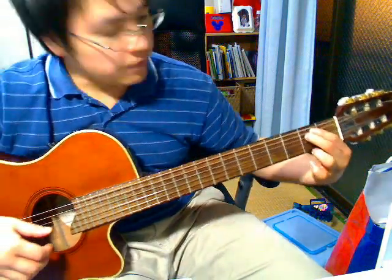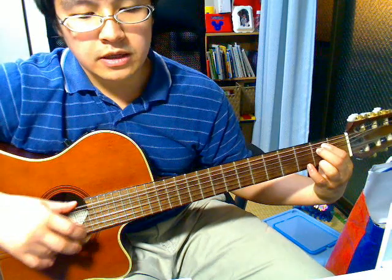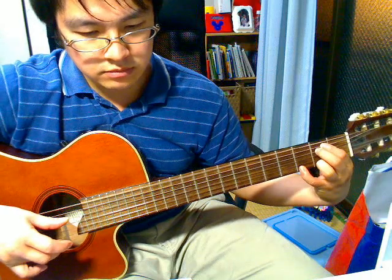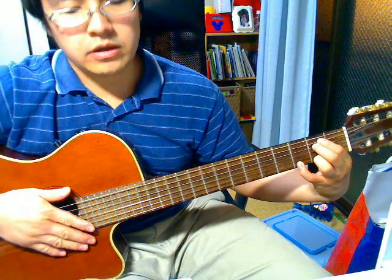Have your hand in the E minor position. Add your ring finger to the 2nd fret of the 1st string. And then hammer down your pinky on the 3rd fret as you pluck the 1st and 6th string of the guitar. And then you're going to pluck the 3rd string and then the 2nd string.